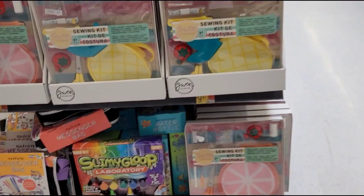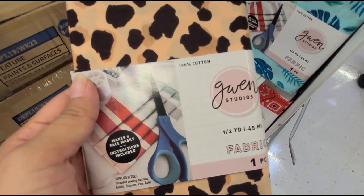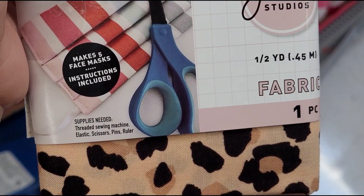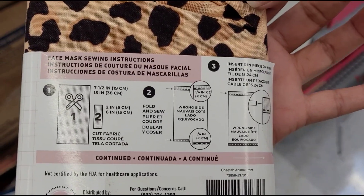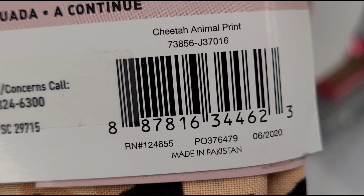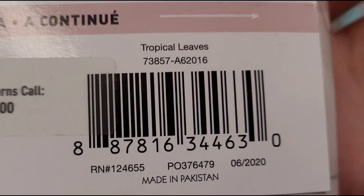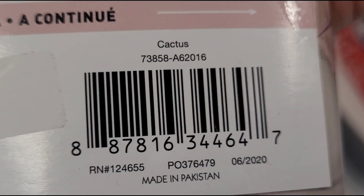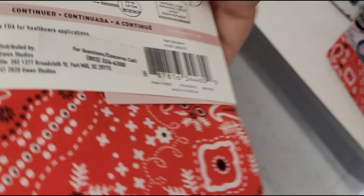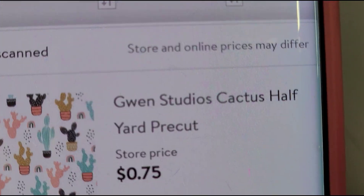Keep an eye out for those if you're interested. I found this fabric here for 75 cents — Gwen Studio fabric, and that is how it looks, it's a half yard. They have another design here, and here's another cute one — I like the cactus on this one. The last one they have is this bandana design. I'll scan it and it's ringing up for 75 cents.